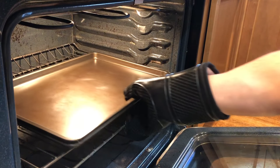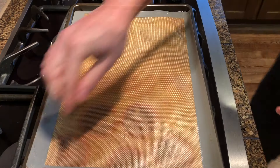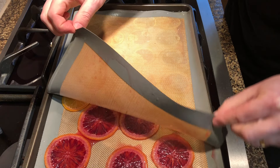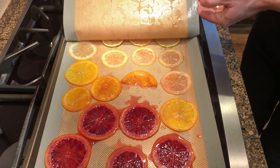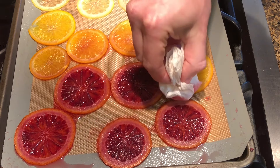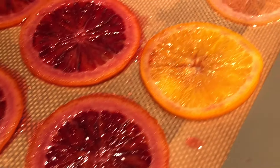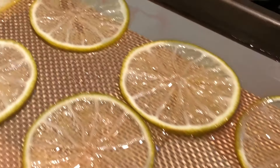Once 15 minutes have passed, remove it from the oven. Then remove the top tray and top silicone mat. Dry any excess liquid between the slices with paper towel. After this initial baking, the peel and rind of the fruits should have started to become translucent.